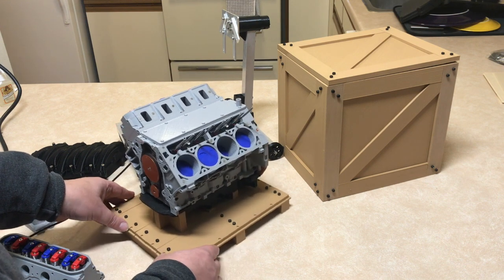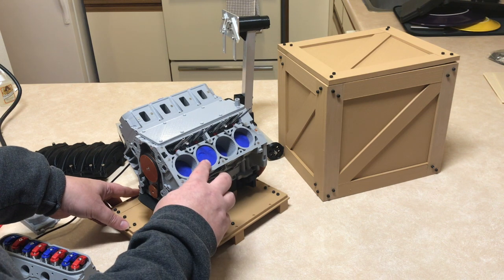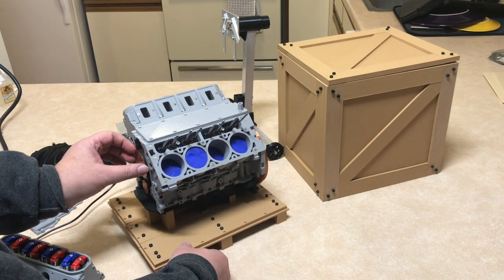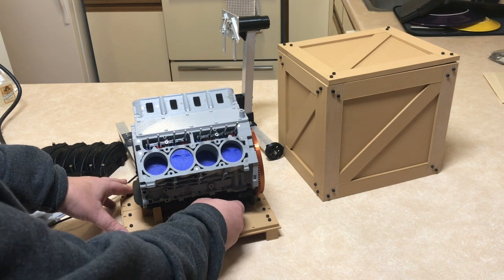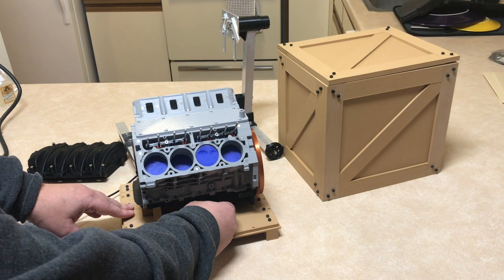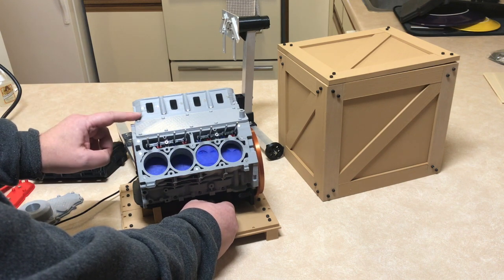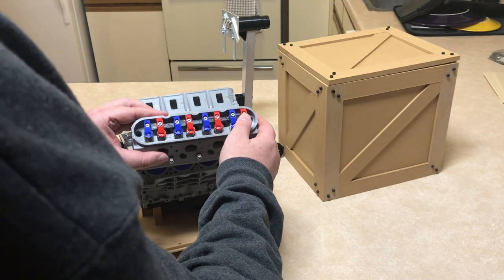It was also difficult to get the timing correct so that the valves were closed when the piston was at its very top. There was very little opportunity to get that correct, and I finally did get it after messing around with it for about five minutes. You can see now that it works pretty good — if you don't have it timed correctly, the heads move up and down off the block. I put the head back on.